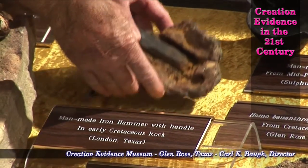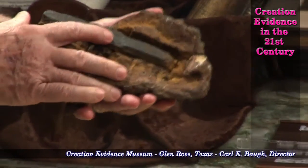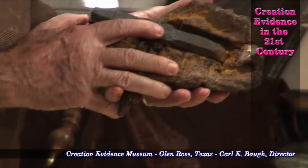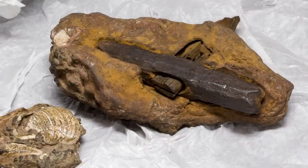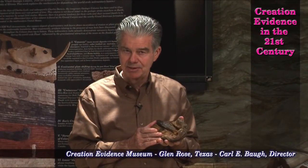This hammer was discovered in June 1936 — at the time of this taping, that is 76 years ago. It is in hard, concretionary rock that is assigned an age of 140 million years.